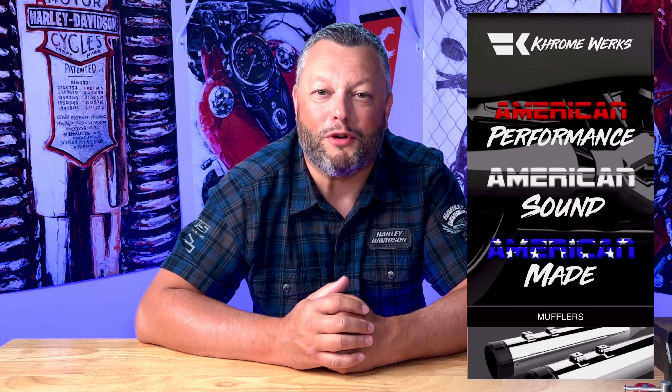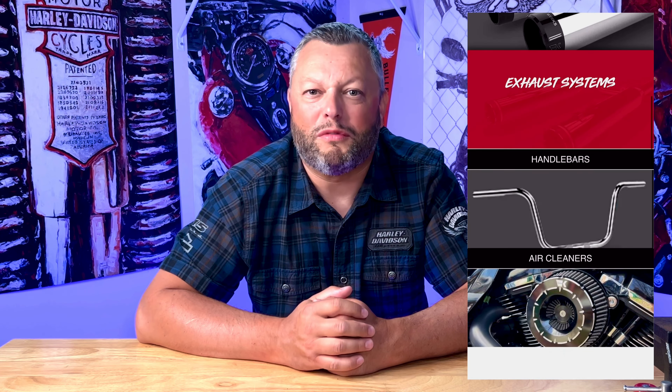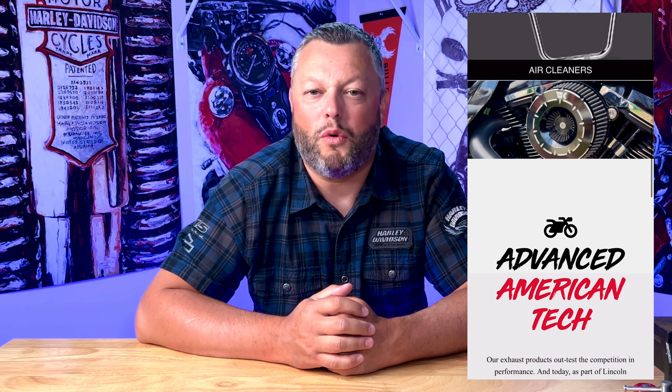Thank you Chromeworks — highly recommended. I love the look, it looks super nice. Please let me know what you think in the comments below — I'm always happy to reply. I'd like to say a special thank you to the Chromeworks team, especially Jared, who helped me choose the proper tips and provided additional information. Please visit their website because Chromeworks not only offers mufflers — they have a whole variety of products.